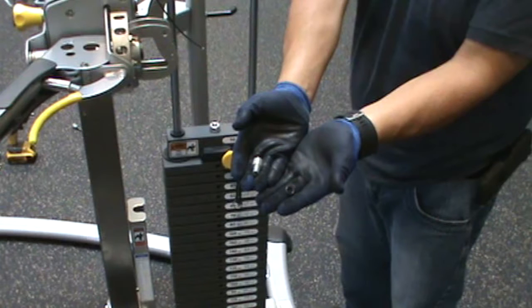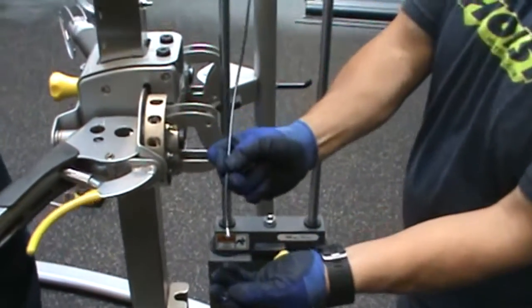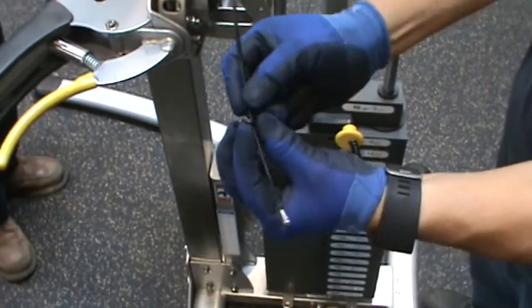Unscrew the pull pin on the carriage, parts number 11, and move it into position 5 on the column, part 48. Attach the cable to the carriage with the cable lock, part 25, and the O-ring, part 59.